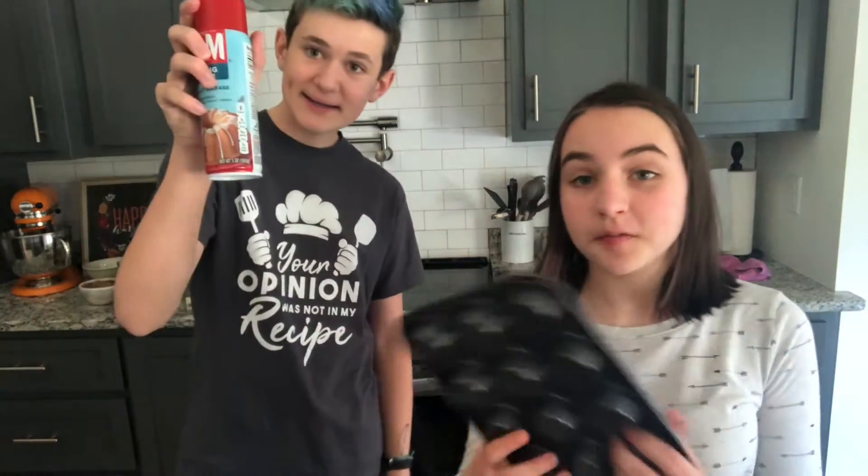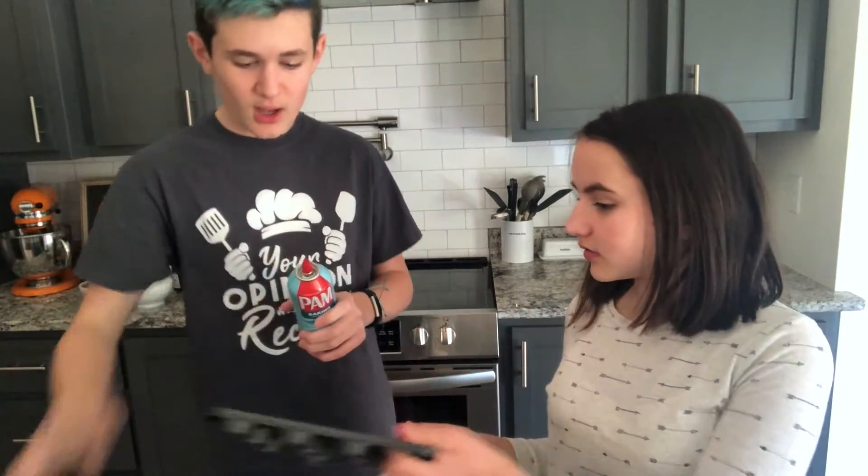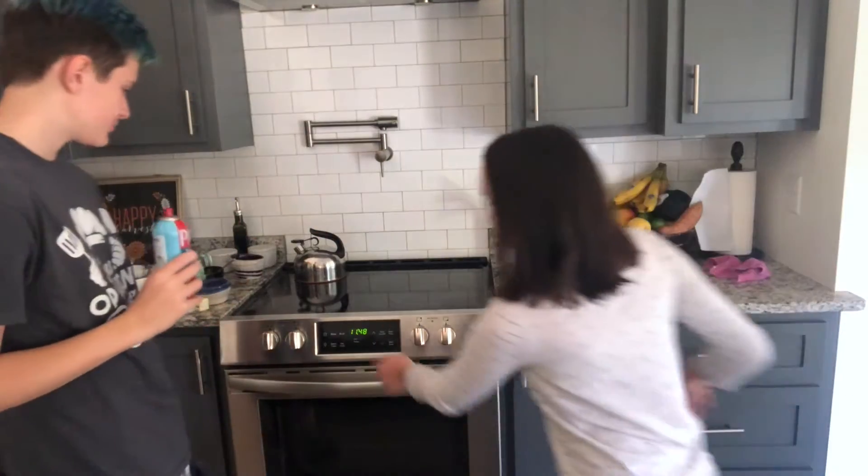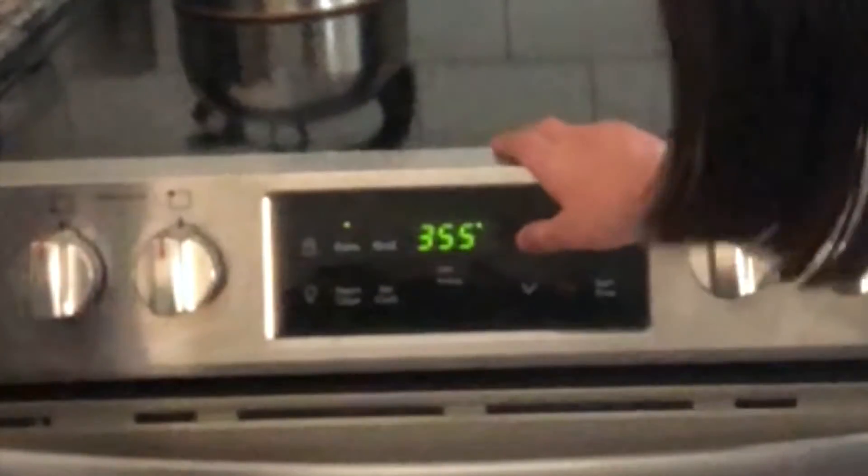We've got our pan and our spray. Ronan, would you like to do the honors? I shall. But before I do, I need you to preheat the oven to 400 degrees. We're going to bake at 400 degrees. Boom — it's preheating.